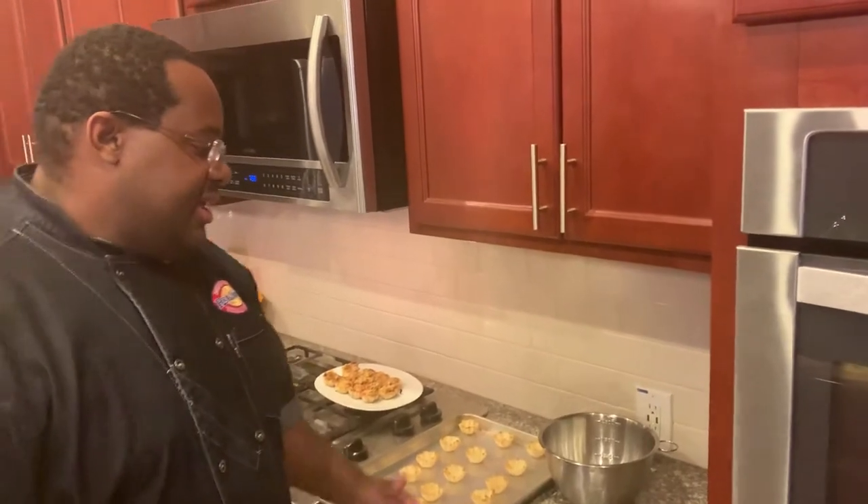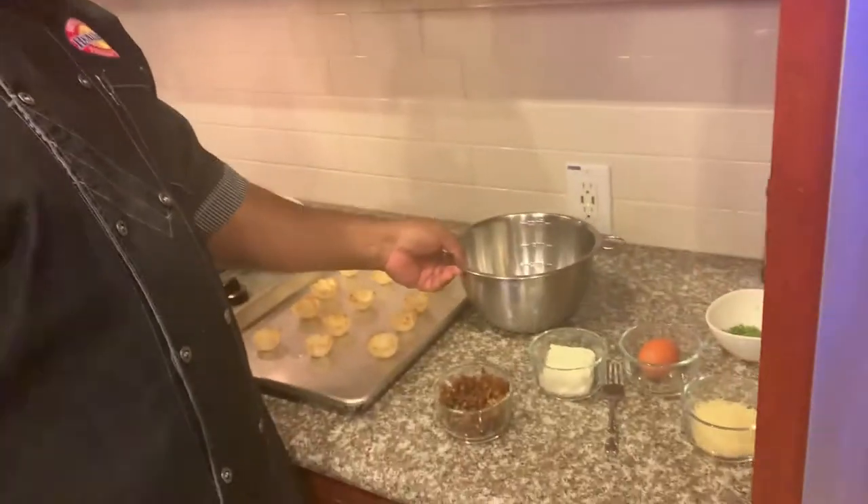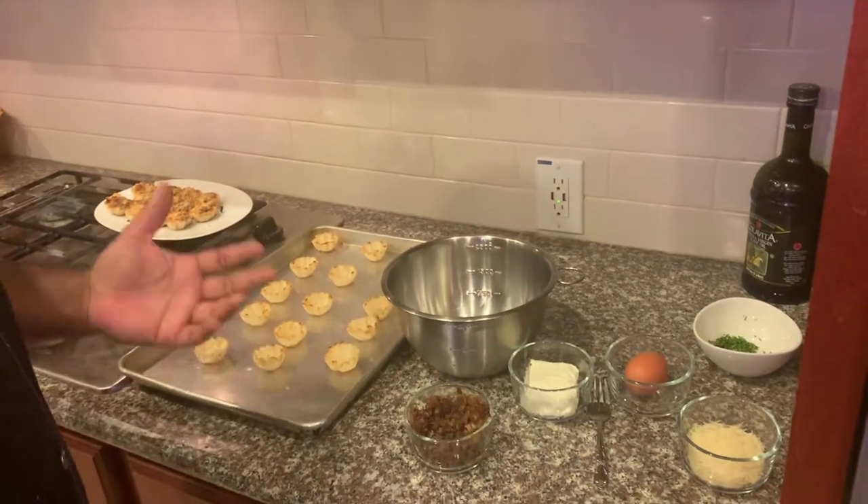Hi, this is Shannon Toon with Schumann Farm Real Sweet Vidalia Onions. Today we're going to be making some French onion tarts. What I love about these tarts is that it combines all my favorite elements from one of my favorite French onion soups, without the broth.